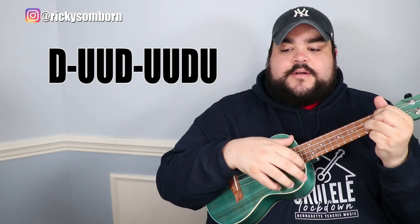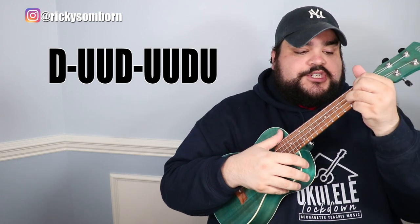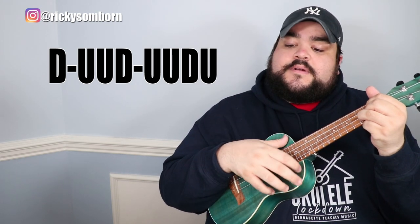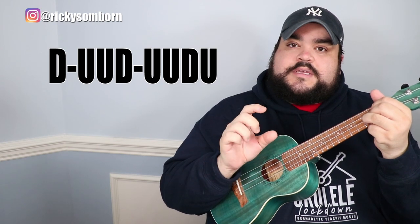There are two different strumming patterns in this song. The first one is: down, up, up, down, up, up, down, up. Let's do that one more time with the G chord — down, up, up, down, up, up, down, up. This pattern is played throughout most of the song.